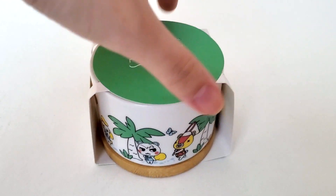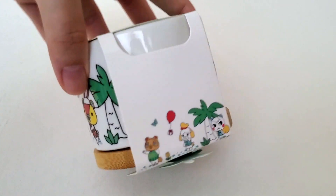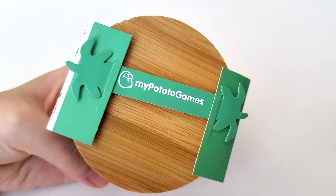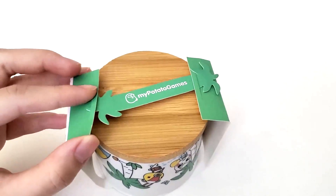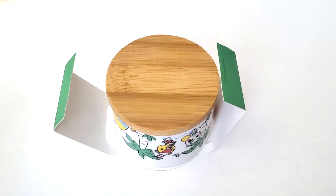Here's a little 360 turn of how everything looks — the same pattern design on it. And that's the Etsy shop that I bought from: My Potato Games. I just love the packaging, it's so unique. I think they're supposed to be palm trees but they look like sea turtles to me.